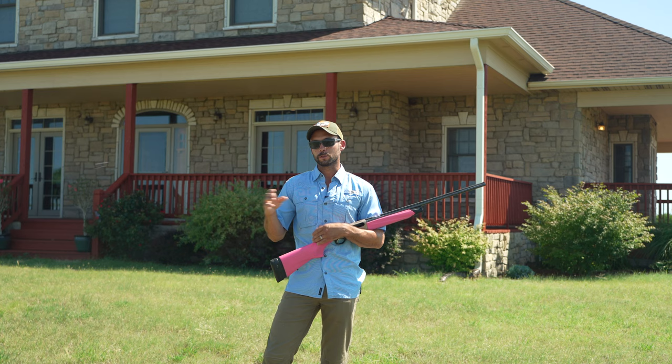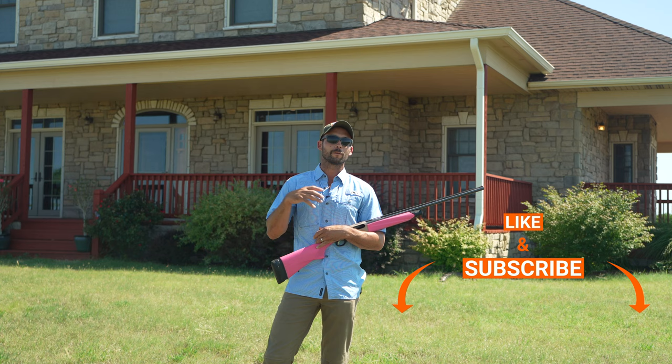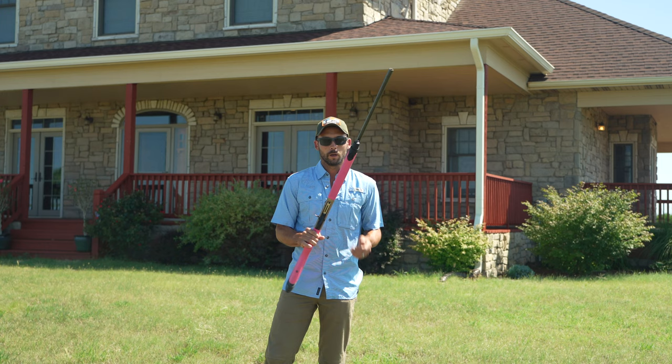If this is your first time to the channel, guys and gals, hit that subscribe button so you don't miss any more of our shooting videos or our other dog training videos throughout the year. Now, on to the steps.